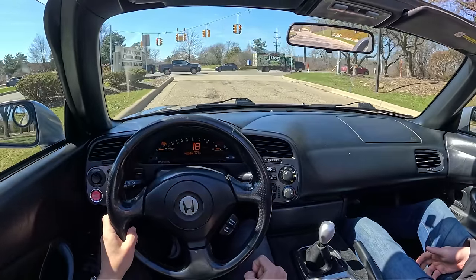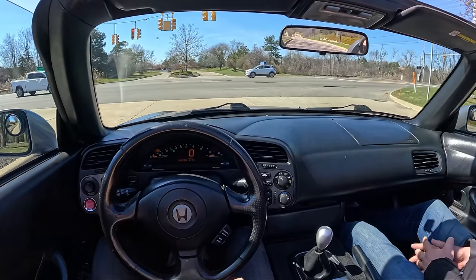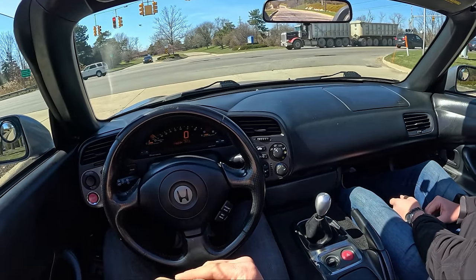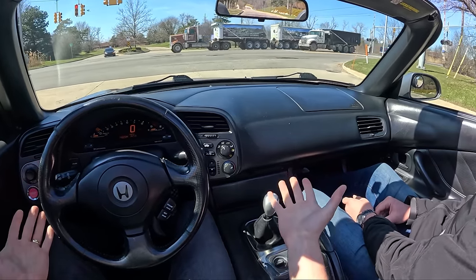We picked this up for $12,000, shipped it out from Washington State to Michigan, and we've probably got about $18,000 into it — $17,500 to $18,000-ish, thereabouts. Add in fuel and insurance and stuff — so about what it's worth.